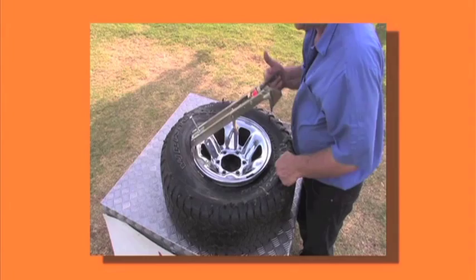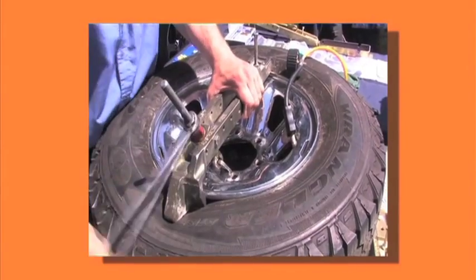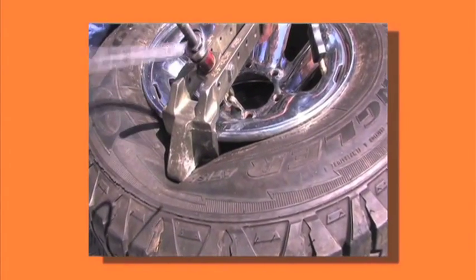The R&R Bead Breaker is a tried and tested product that produces the goods. To demonstrate its power, we'll break the bead in this tyre that still has some 30 PSI in it, to simulate a tyre being stuck on the rim for many years.